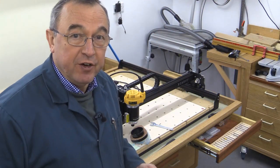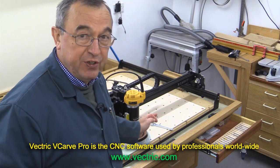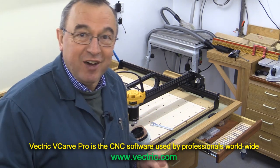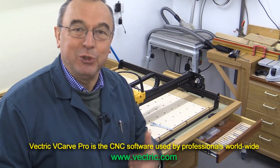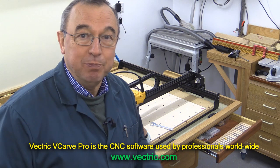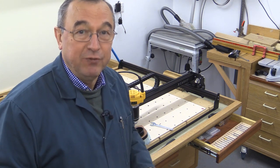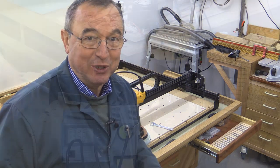I've used Vectric V-Carve Pro to help me create the various things you'll see in this video. The V-Carve Pro aspects I will put into a separate video, and I'll also be producing an absolute basic guide to V-Carve Pro for people who are brand new novices in the CNC world.